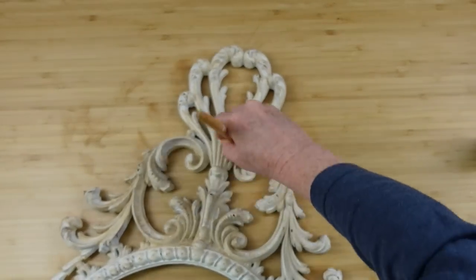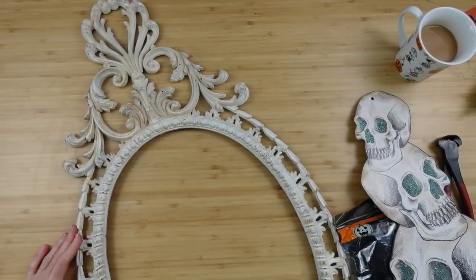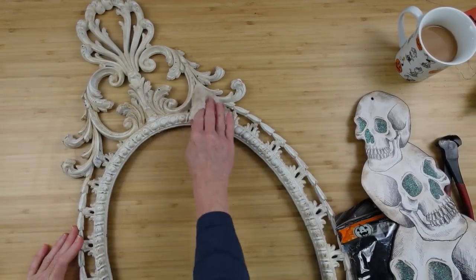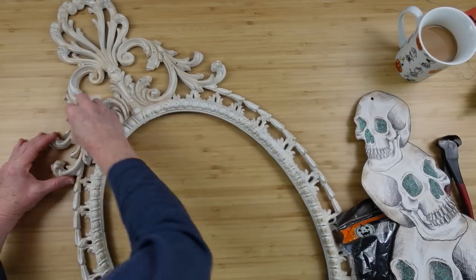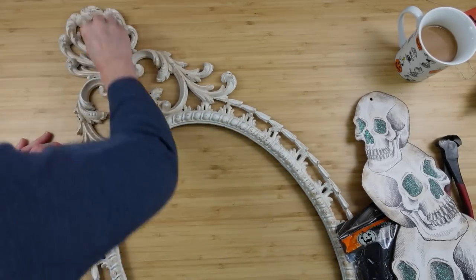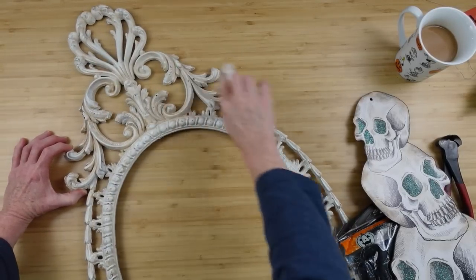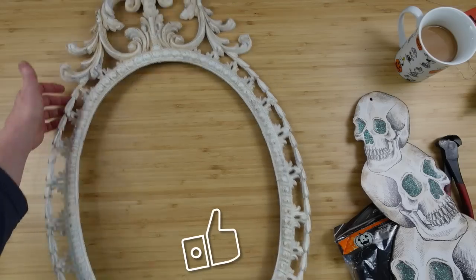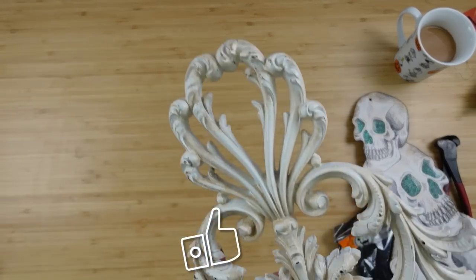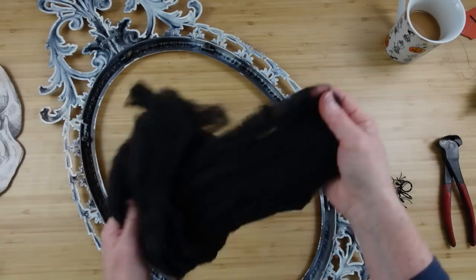Here I'm taking that dry cloth and just wiping it off so the top parts are clean — see how much more detailed that looks now. I'll lift it up for you to see the difference. I love this frame; I've had it for probably a year and a half waiting to do a project like this.